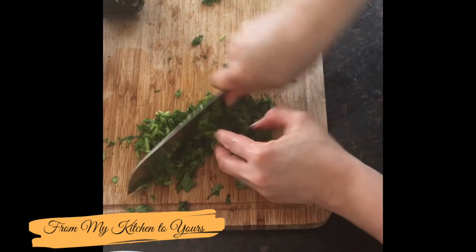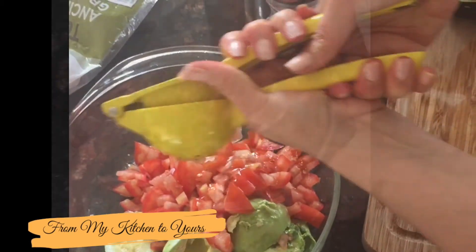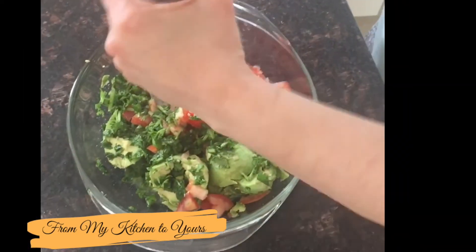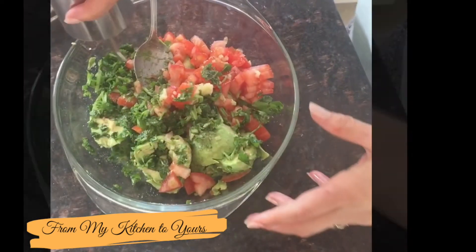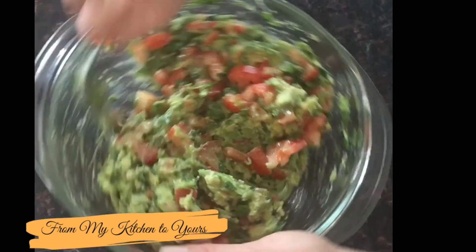Chop the cilantro, grate the garlic, and squeeze the lemon. Add salt, pepper, olive oil, and optionally half a teaspoon of cumin. Mix them all together, and don't go crazy with the avocado — you want them to be chunky.